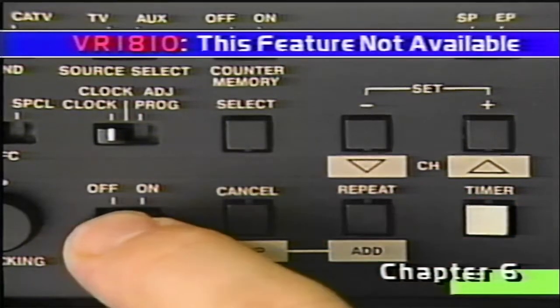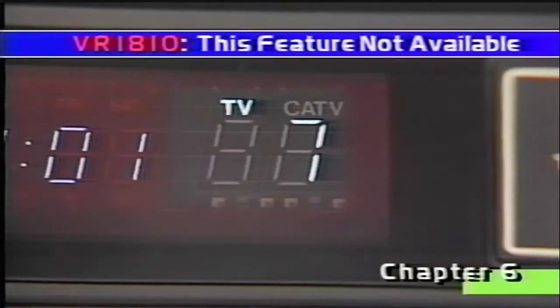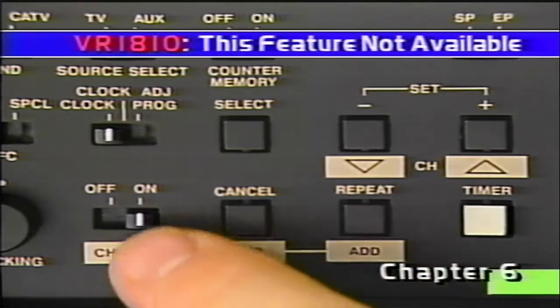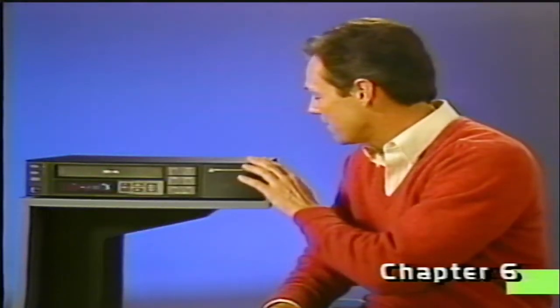To restore channel 5 to the scanning sequence, simply move the channel set switch to on. Find the flashing channel 5, press the add button, and move the channel set switch to off. Channel 5 is now back in the scanning sequence. That's how you tune in your channels. Now, let's find out more about how to record them.